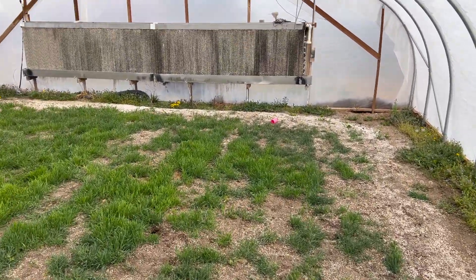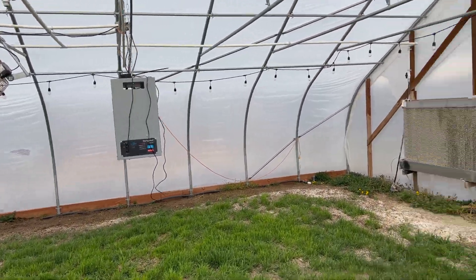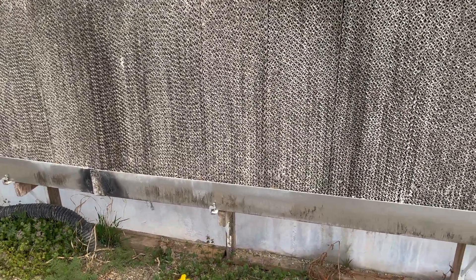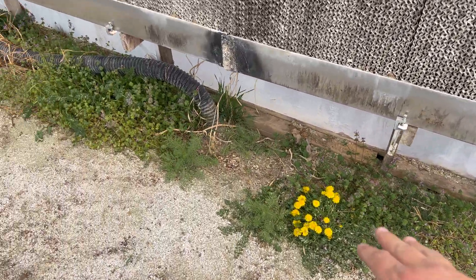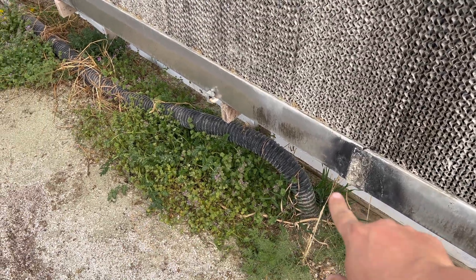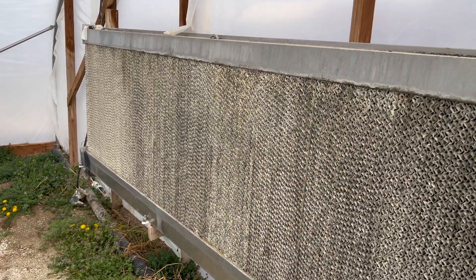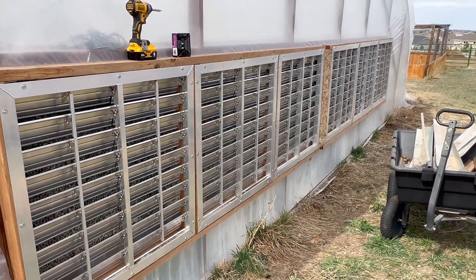I know what you're thinking: Chad, why or how is that CO2 going to work when you have a wet wall right here? That's a great question, and I'm working on that. See how that grass — those weeds, let's call them what they are — the weeds are moving and jiggling around right there. That's not good. I don't want that. I want all the air to be coming through here, but even more so, I don't want all the CO2 to escape out the back. So what am I going to do about that? Great question, and I'm happy to tell you.